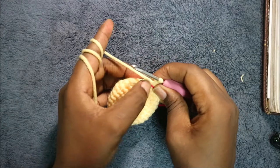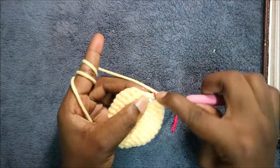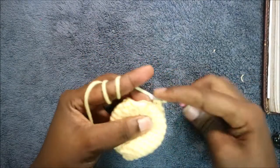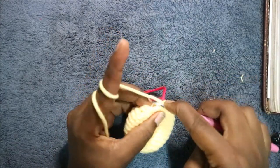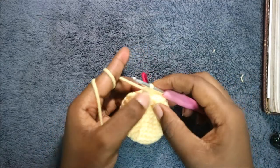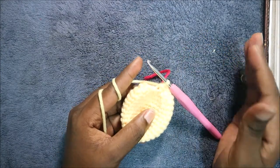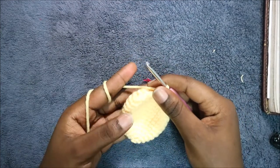In our 15th row, which is the last row, we are going to decrease all the way around for a total of six stitches. Keep decreasing all the way and then when you're done you're going to cut off your yarn and leave it long enough for sewing. After that we're going to start making the horns.